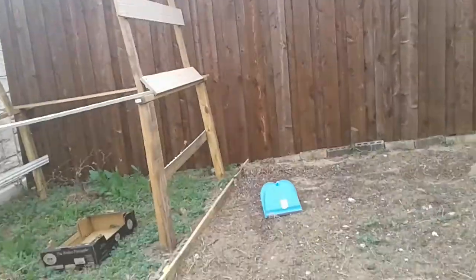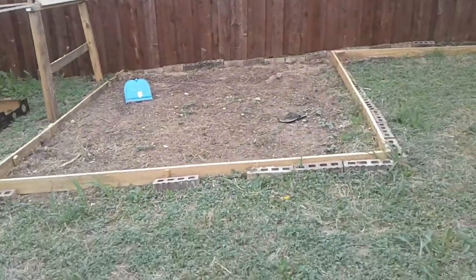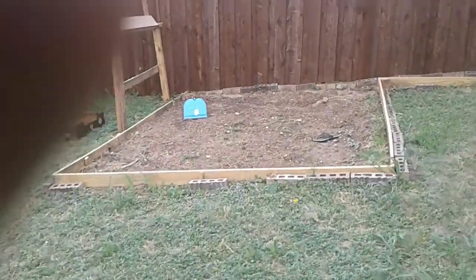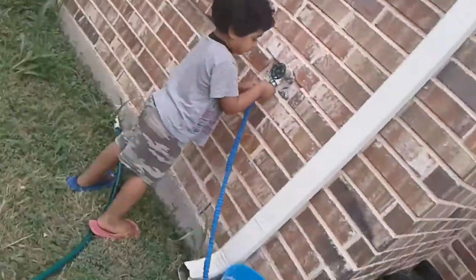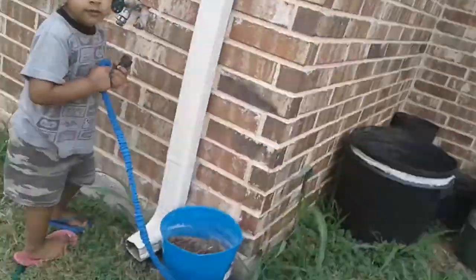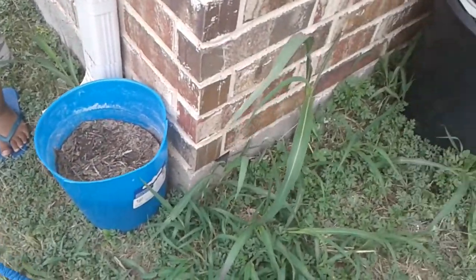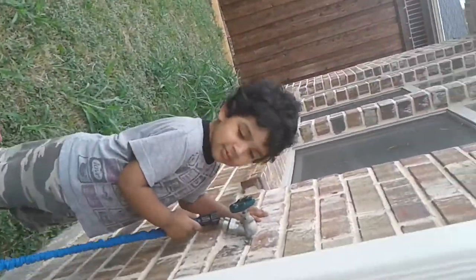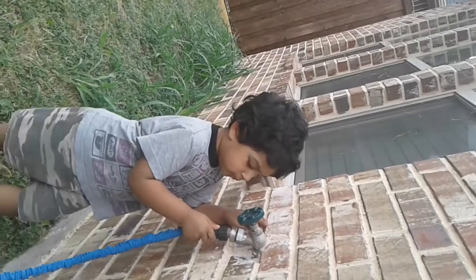We're going to plant stuff in there. And over here, this is also where we're going to plant stuff. I don't know if we have anything in there. Over here is my little brother — say hi! He's playing with the hose right now.